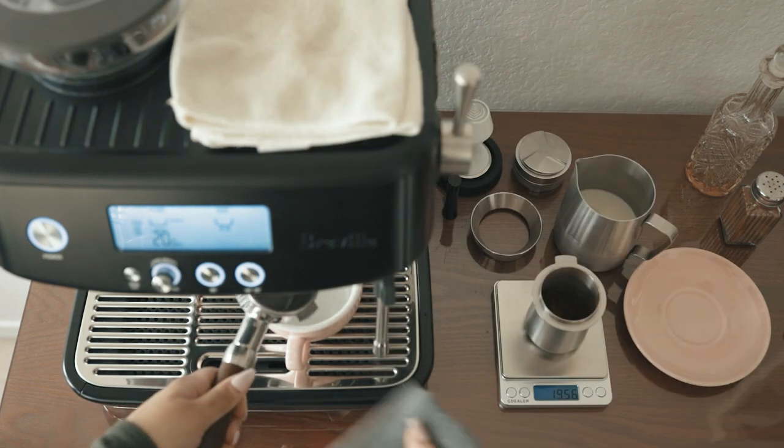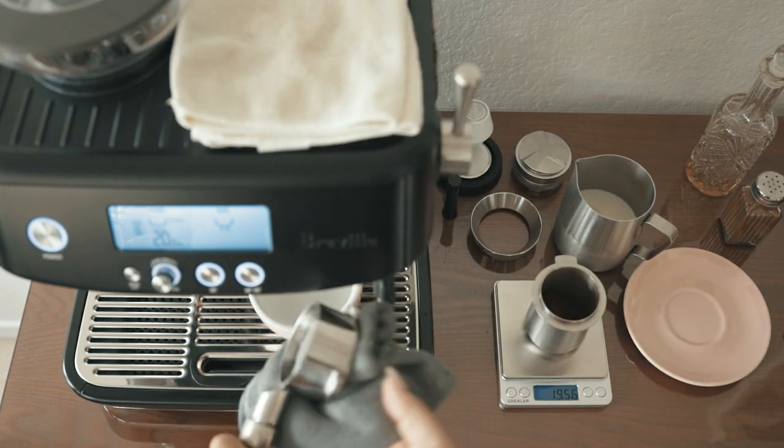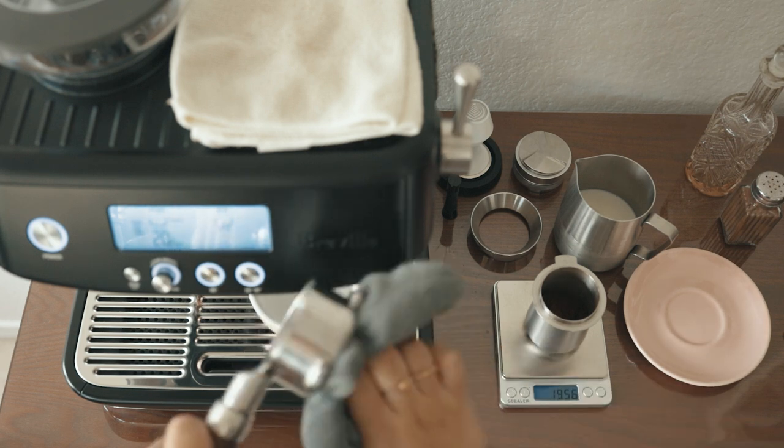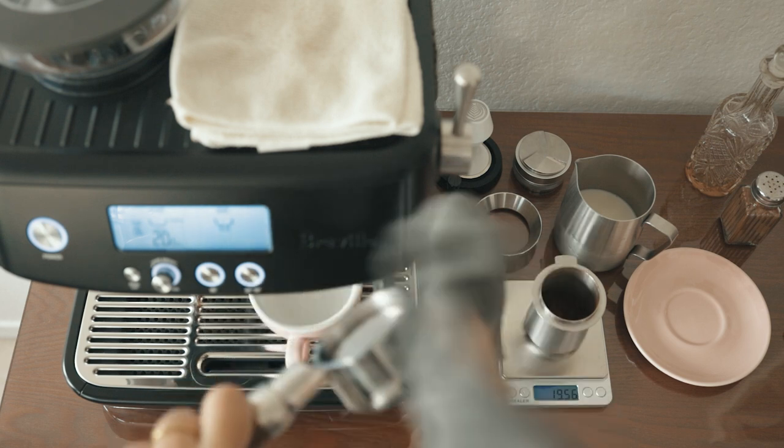Then I take the portafilter out and dry it off using a dry towel that I only use for cleaning the drip tray and portafilter. Your portafilter should be warm and dry before transferring the grinds.